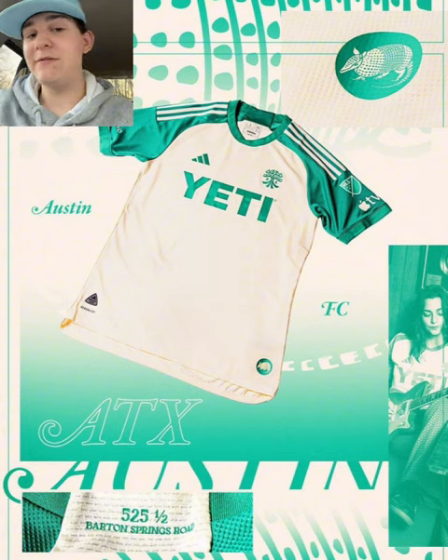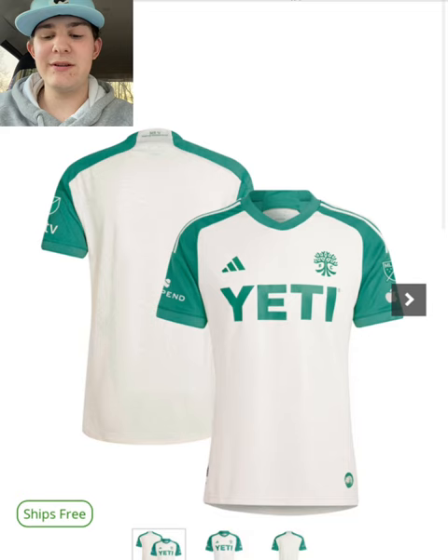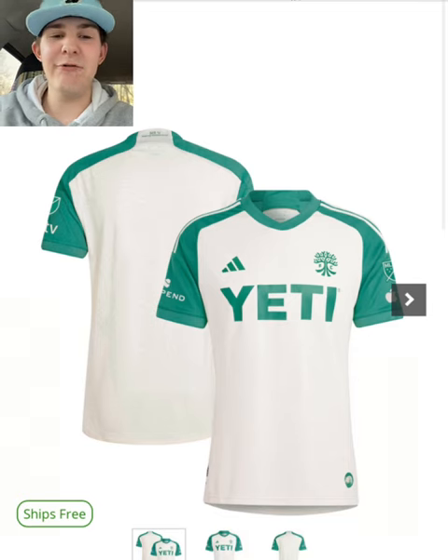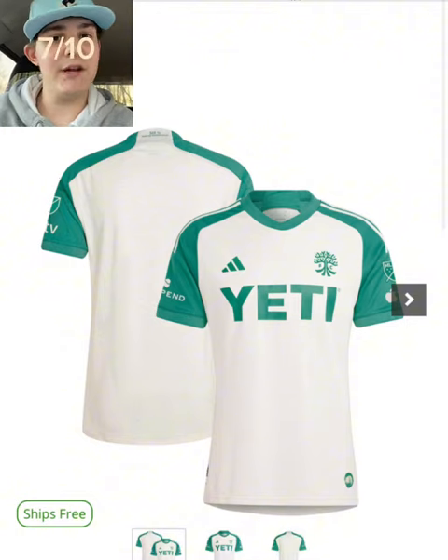Armadillo on the far left — I'm assuming it's the area number, because a lot of MLS kits are big into the area number and representing that. On the back of the neck, back collar. Mediocre, or 7 out of 10.